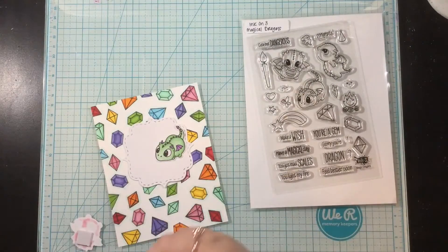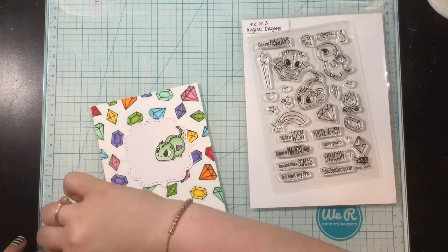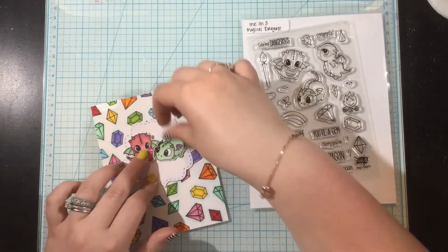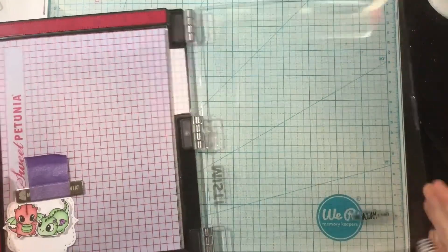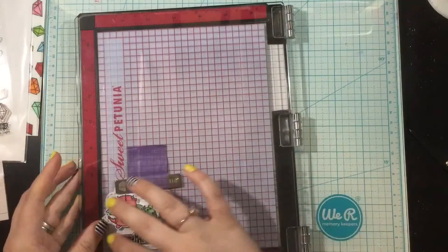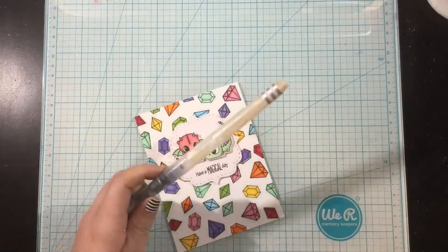I've colored some dragons from the Magical Dragon stamp set using the same color combinations as my background. I have a simple stitched die cut shape for my little dragons to rest on and I'm going to pop them up with some foam tape. I'll grab a sentiment from the Magical Dragon stamp set and again use my Blackout Hybrid Detail ink to get a nice crisp black stamped sentiment.